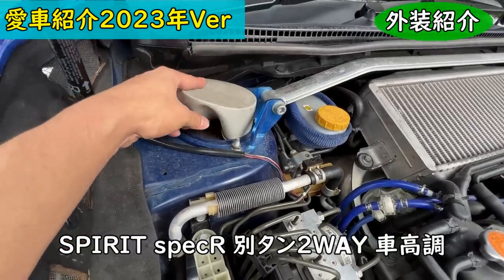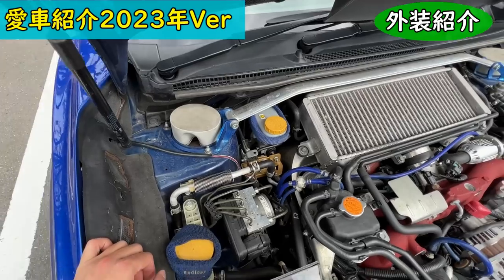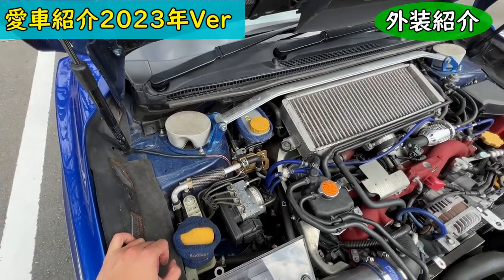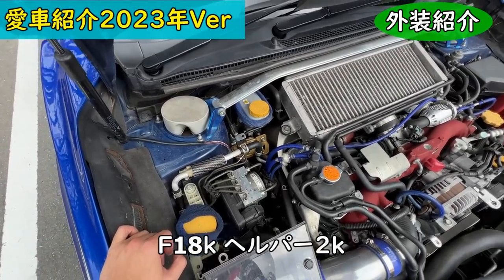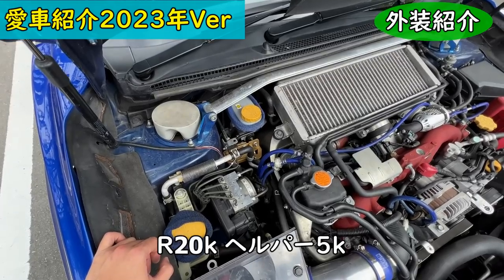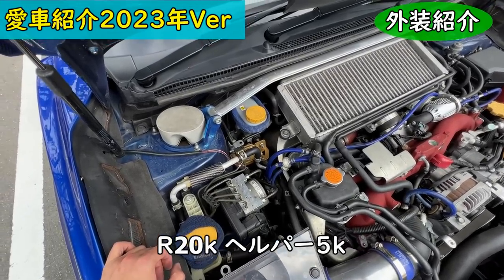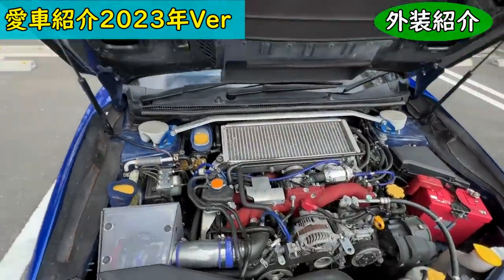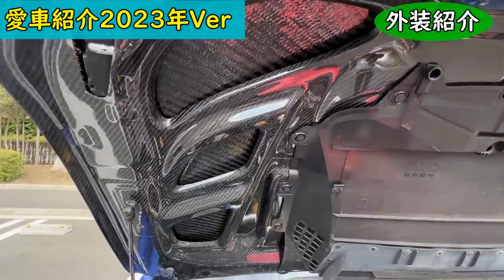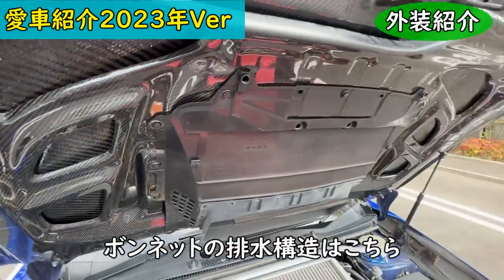After I posted a video showing these custom vents, similar products started appearing from proper shops, so maybe I inspired them — or maybe not, just kidding. The suspension is a Spirit Spec R coilover, a Garage Sangyo special version. Spring rates are front 18kg with a 2kg helper, and rear 20kg with a 5kg helper. The coilovers are set up for proper heat dissipation.